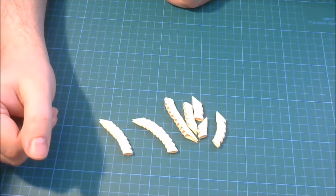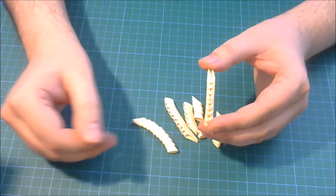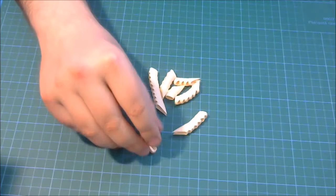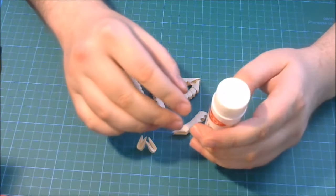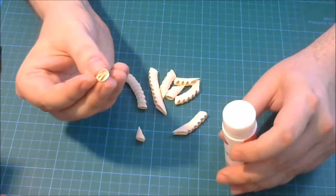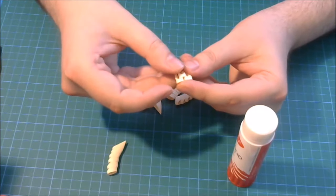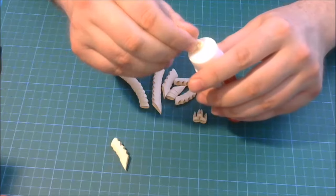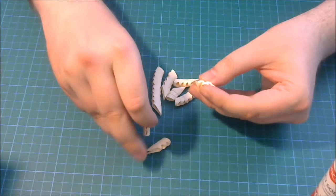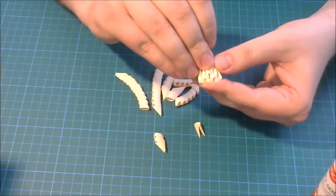First we will make the candle. I choose a cream color for this — you can use any color you want, it is not a problem. First I will show you how I glue it with the origami pieces. I use a solid paper stick glue. I put some glue inside the pockets and then connect with other pieces. I glue every piece and I recommend you to do the same.